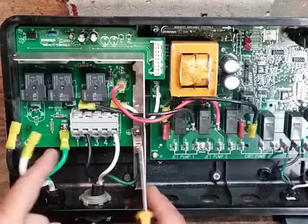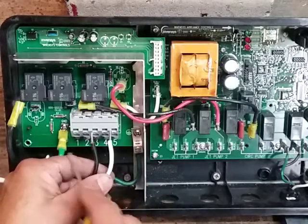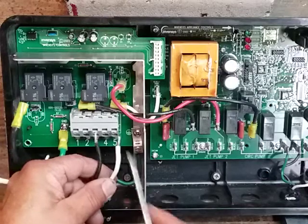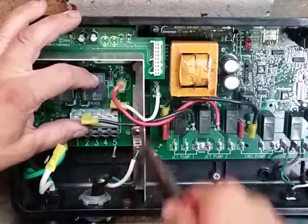Yours may have more wires because it's a dual breaker. When you disconnect those wires it's a good idea to number them one through five, or one, two, three, and five depending on what spa you have, so it's not confusing getting it all back together.